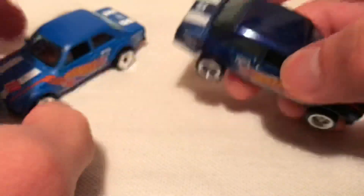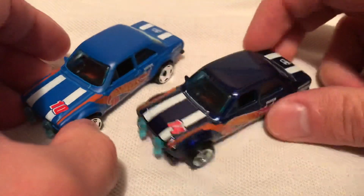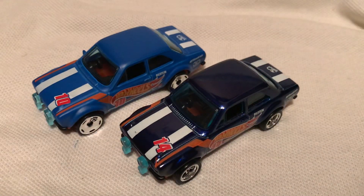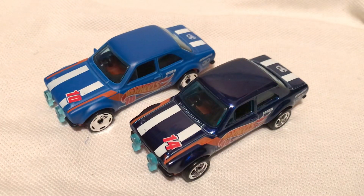Pretty excited to get this one. I actually just eBayed this one — figured it would be the easiest way to get it. Pretty cool. Thanks for watching. Please check out my other videos and keep collecting.